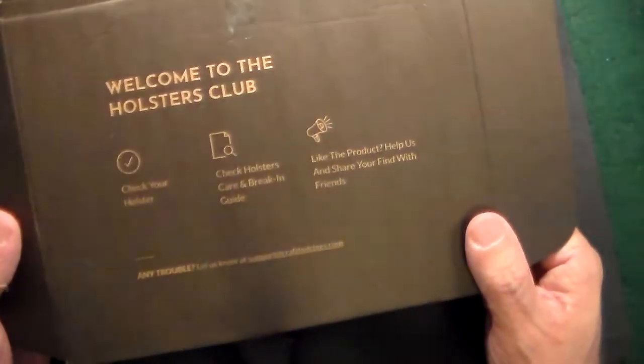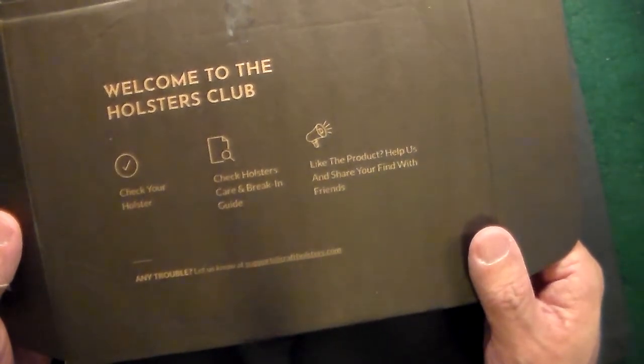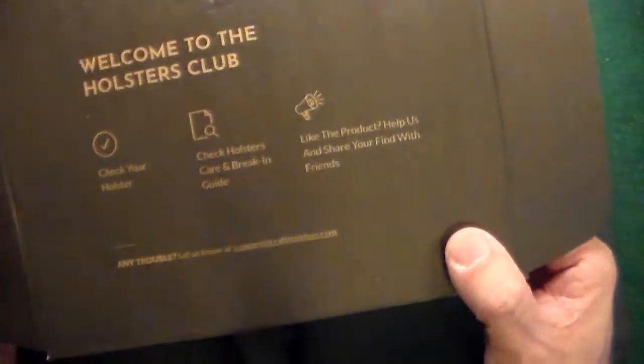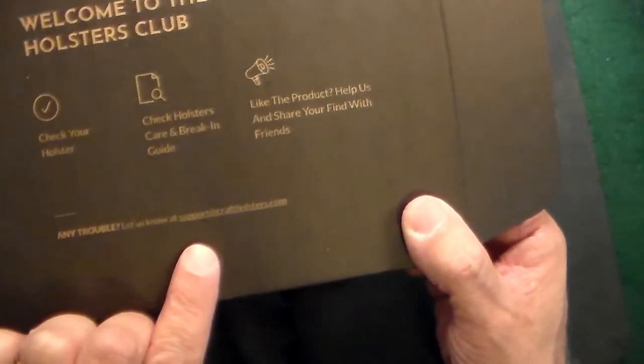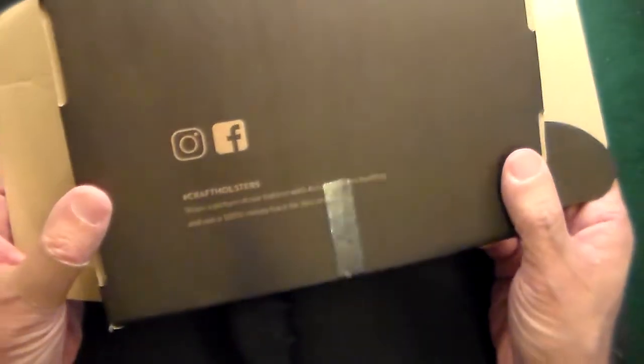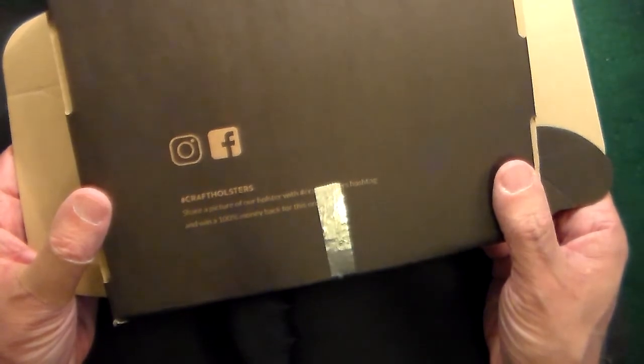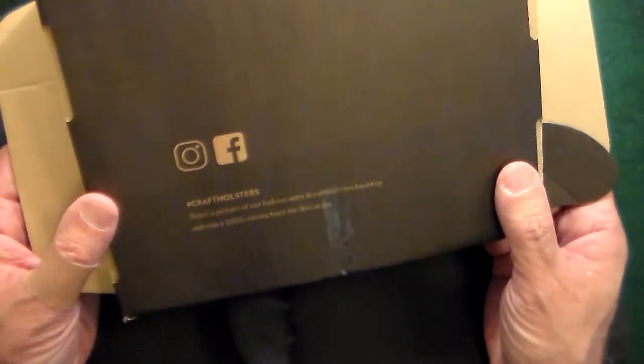It did come in a nice box — 'Welcome to the holster club. Check your holster.' There's a holster care and break-in guide included. If you need any questions answered, you can reach them at support@kraftholsters.com. On the box you can also look them up at Kraft Holsters, and there are pictures of their holsters on Instagram and Facebook.